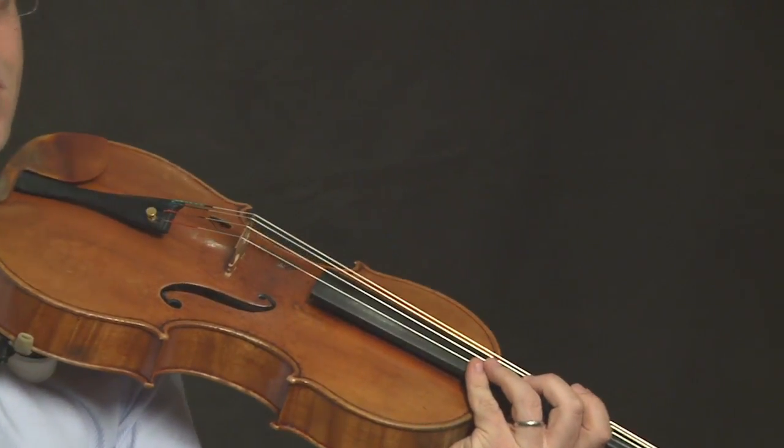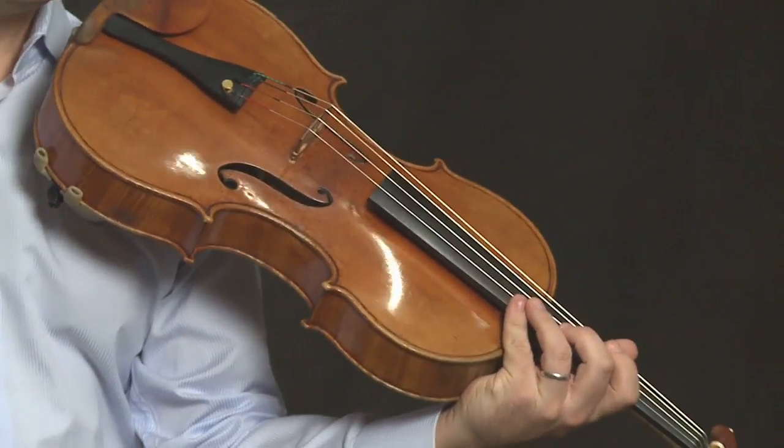And now we'll play a new song together, Lightly Row. Also make sure that you take note of the rests and some of the measures on the fourth beat.